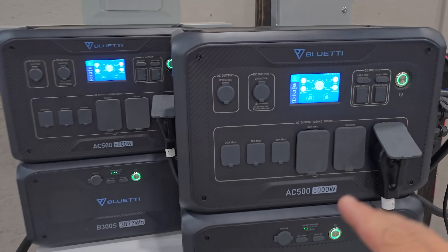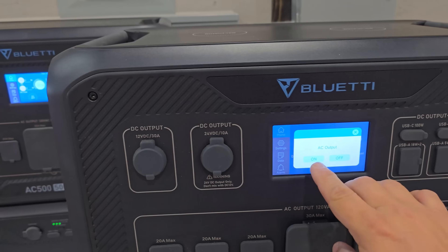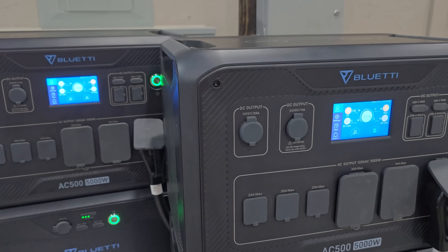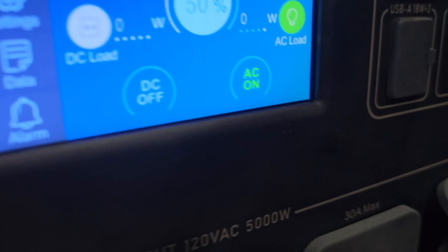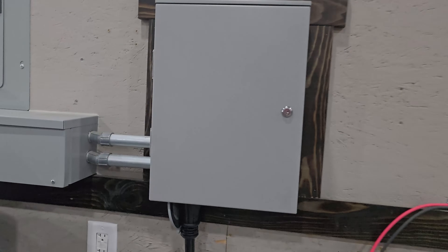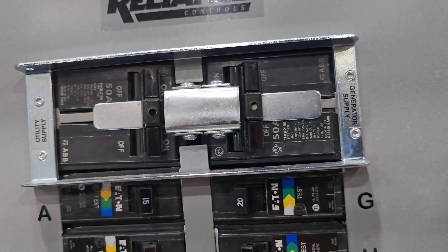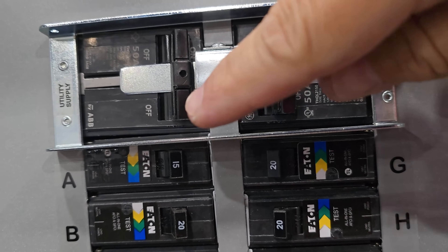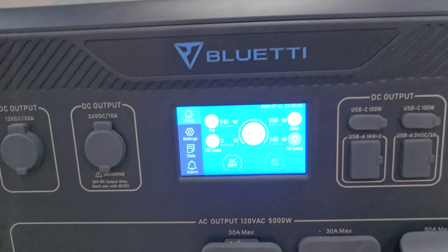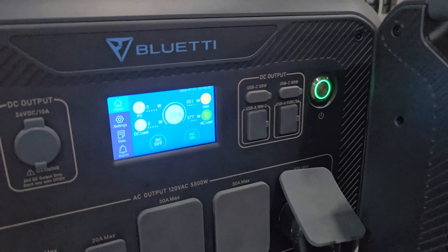Now I want to do some load testing. Before I transfer from grid power to generator, I need to turn this on — just hit the AC and turn that on. It's going to turn both of these on and you'll see them turn green at the bottom. So now we have the AC on both units. Now we can transfer everything in the transfer switch from utility supply to generator supply. Right now the generator supply is off and utility supply is on, so we're just going to flip that over. Now we have the power being generated from our AC500s.